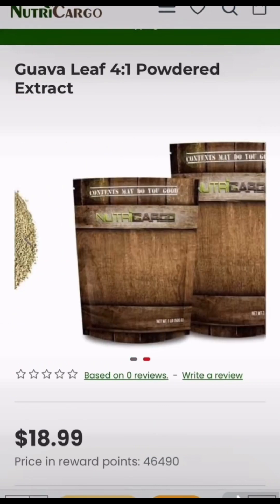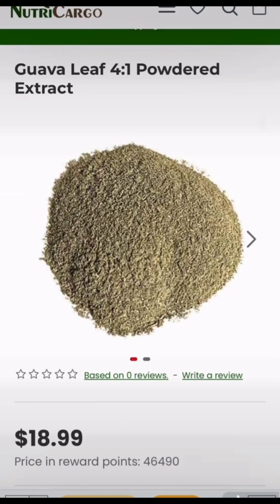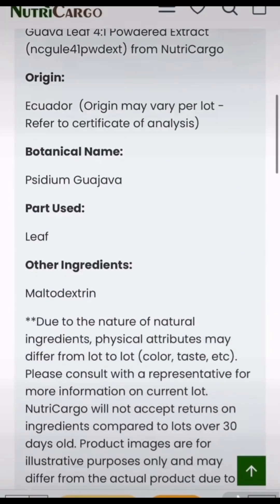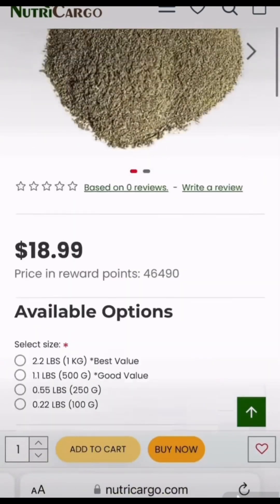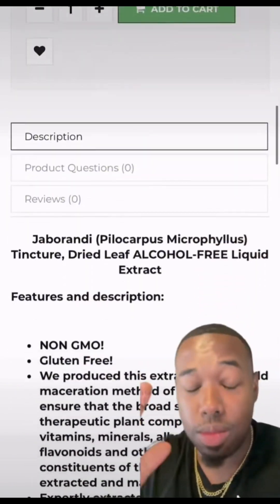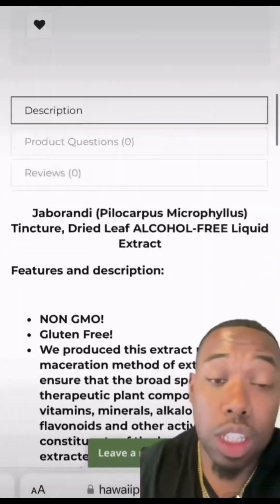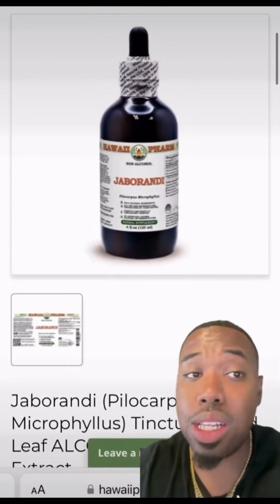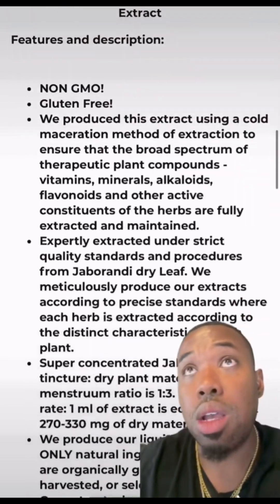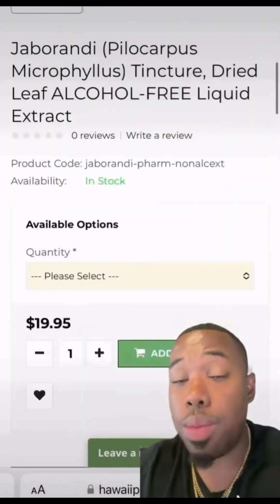The first thing we're going to infuse into this is guava leaf. Guava leaves help combat hair loss — it's rich in vitamin B complex, and it's definitely something we're going to infuse into this serum. Next, we're going to infuse jaborandi extract. This is something I first discovered in Brazil. You see it in a lot of products, but it's known for preventing hair loss, promoting hair growth, helping with split ends and premature graying. It has so many benefits.